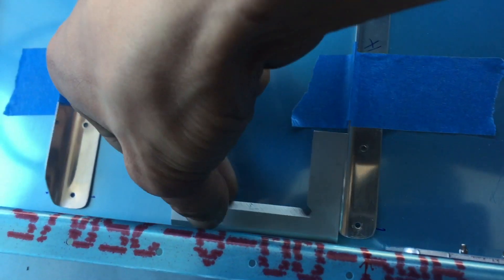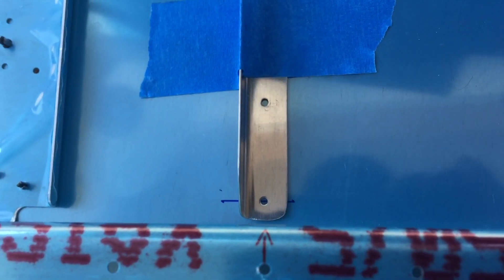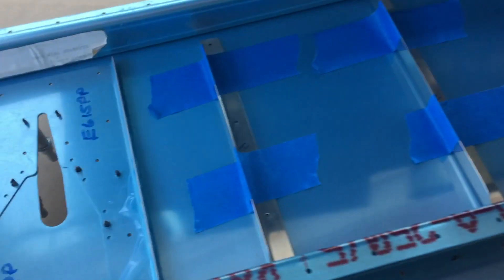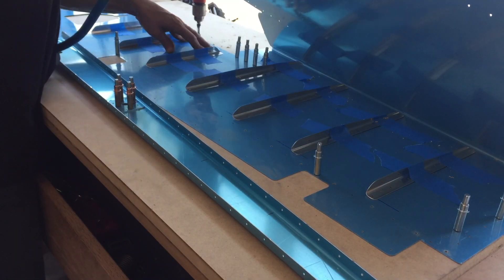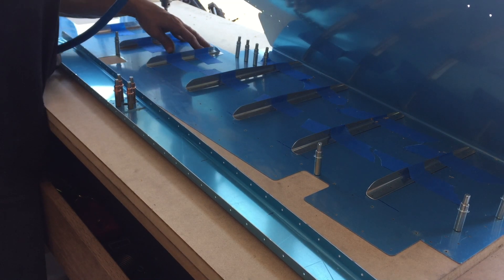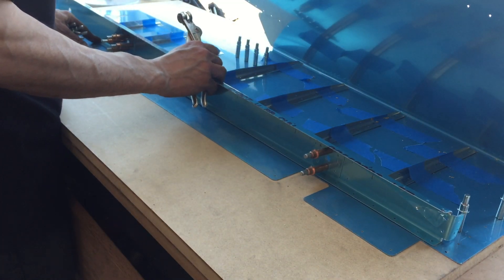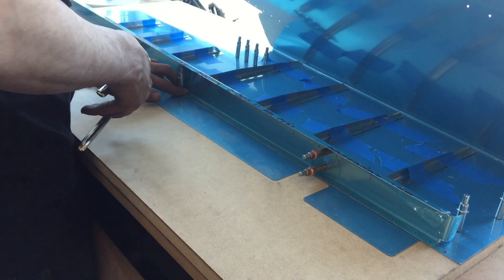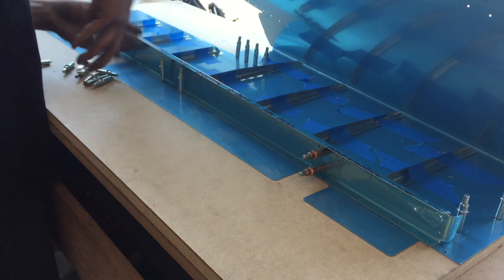I've got them both taped down with a couple pieces of tape. I'm running through making sure everything is square, lined up with my marks — everything is looking good and covered.